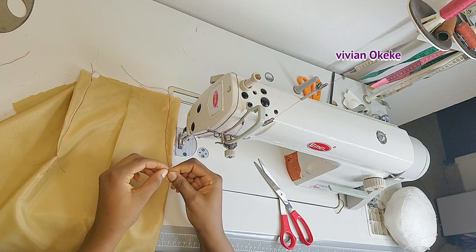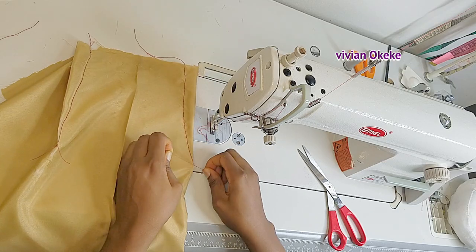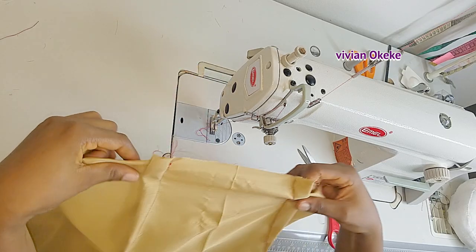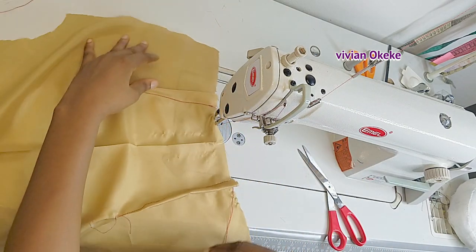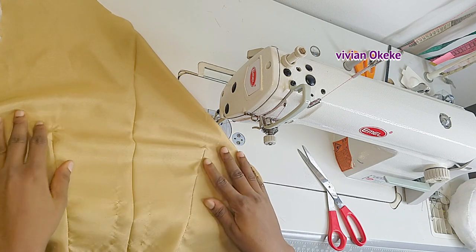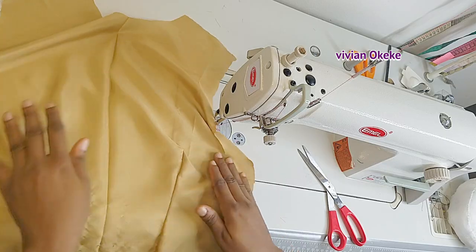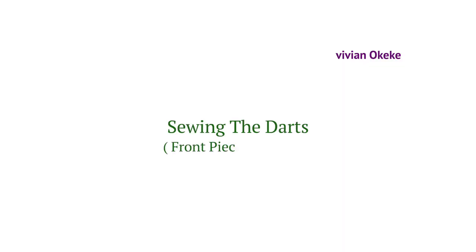I'll tie the thread at the narrow point and cut out a little bit of excess. Congratulations — you just sewed in your dart! Another important thing after sewing is to iron. Before we get into ironing, let's go ahead and sew in the bust dart.